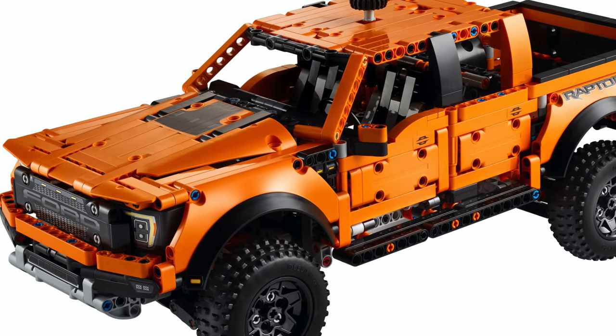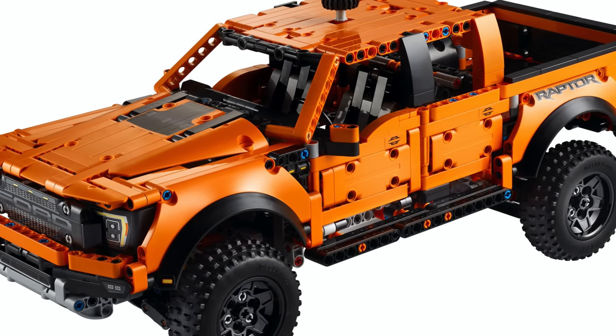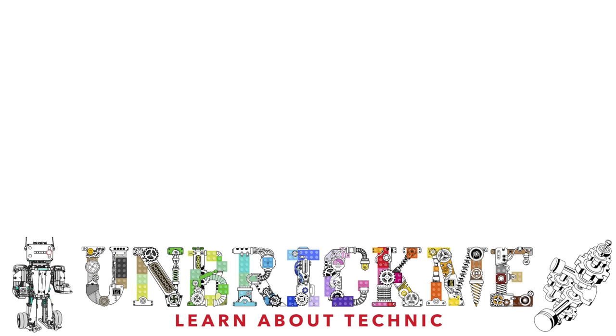I have a video about the LEGO Technic Ford Raptor F-150 42126 coming tomorrow, so make sure to subscribe so that you can be the first to view it. This is UnbrickMe here, and I'll see you in the next one.